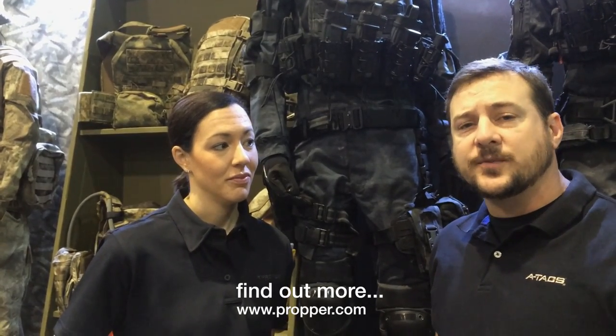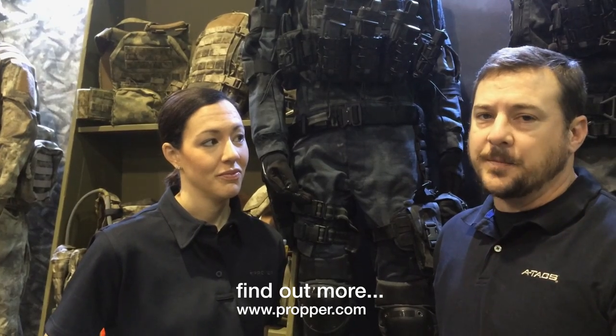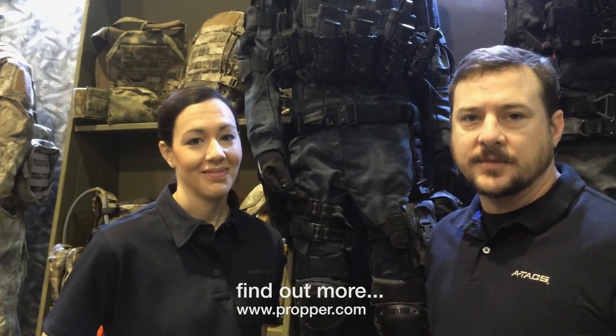So now you know when to look for it. Go to any place where Propper is normally sold and you can pick it up then. Until next time, you guys stay hidden.